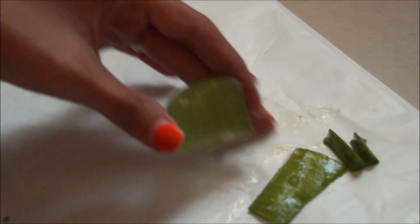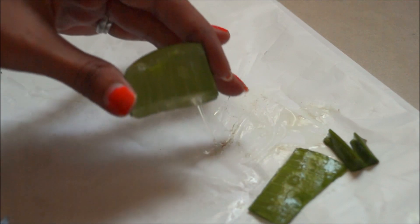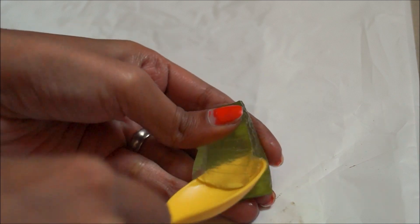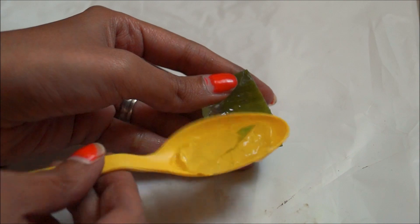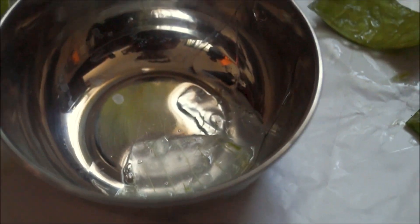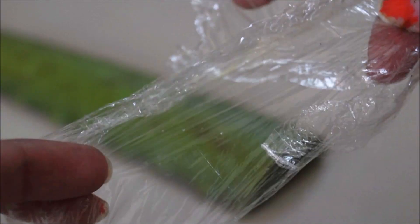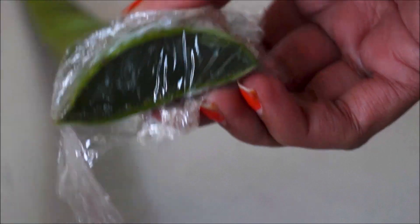Make sure you work in a hassle-free zone as this can be quite messy. Grab a spoon and scoop the gel out into a small bowl — scoop out as much as you can. Now you have the gel out. You can store the remaining leaf by wrapping it with food wrapping paper or cling wrap and keeping it in the fridge. It can easily last over two weeks.